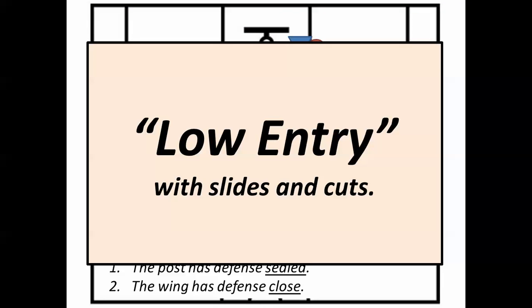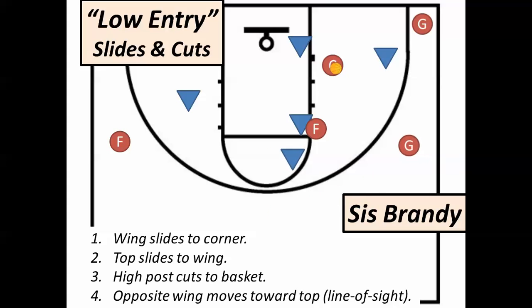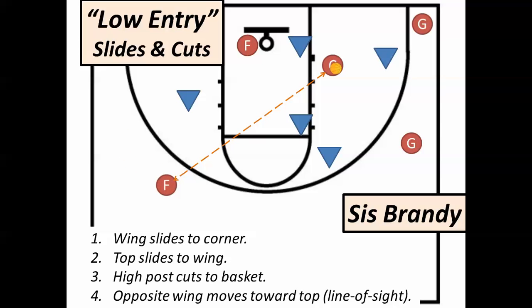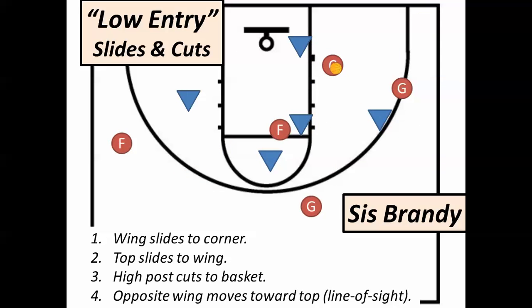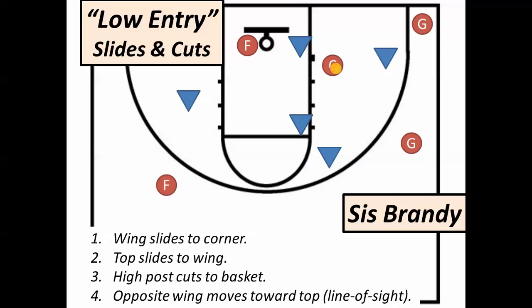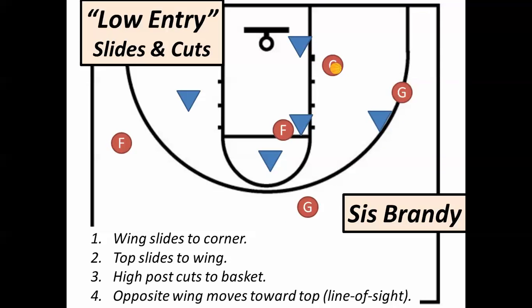Here's what we do if we make that entry pass to the low post. The wing who passes will slide to the corner. The top will replace that spot at the wing. The high post will cut to the basket. And the opposite wing will move toward the top to a line of sight position with that ball so that a safety pass could go there. Here's what they look like all together — this is the motion when the pass goes to the low post.